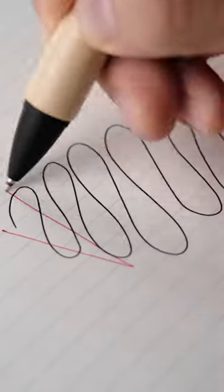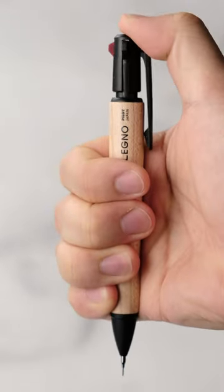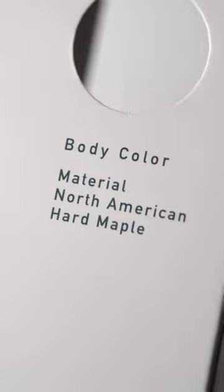You got the black pen and the red pen, but when you put out the mechanical pencil, you can put out the lead by clicking on the top. And that's it. Oh, and also the body is made of North American hard maple, and I love it.